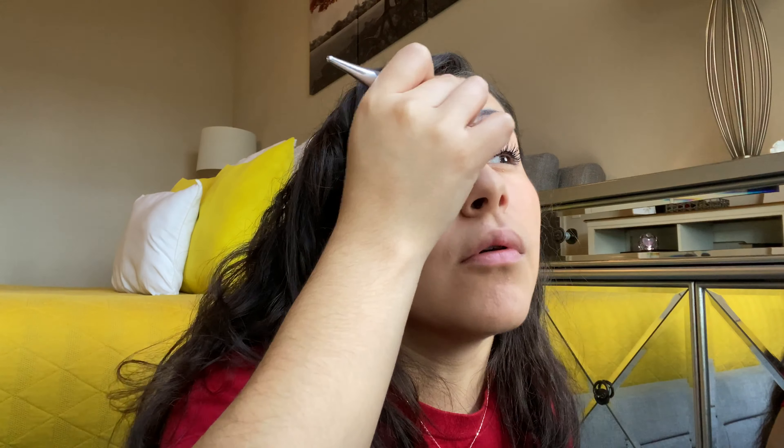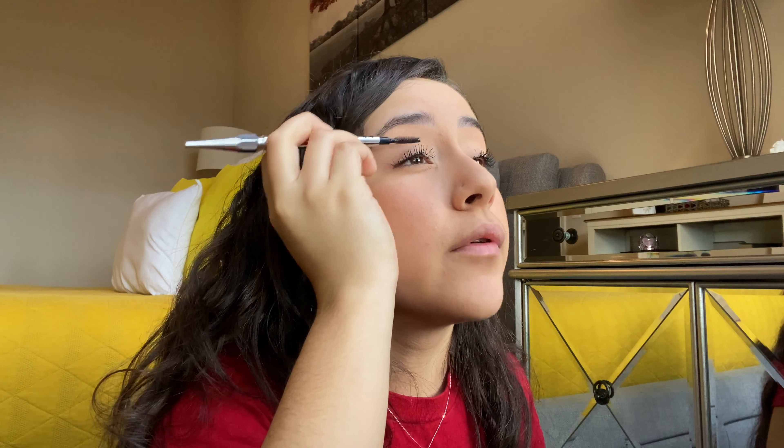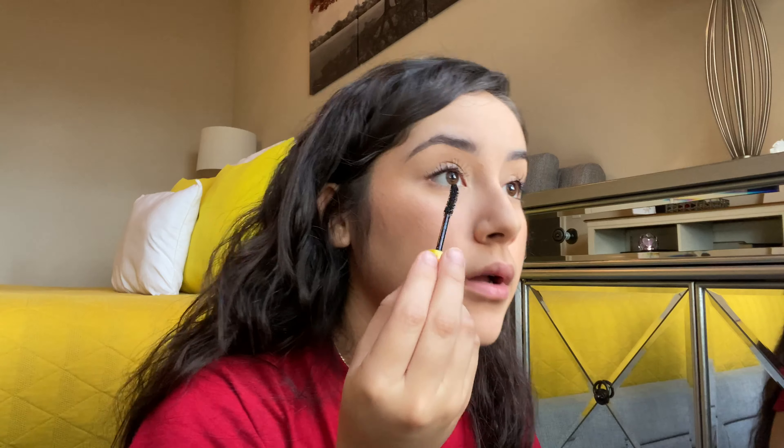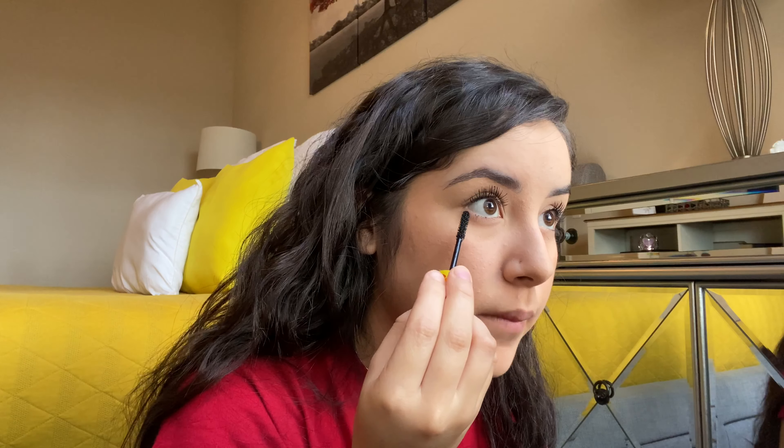I think I'm pretty much done — I don't really wanna put any more because last time I went a little bit overboard and literally my eyelashes were a mess. I feel like it's also because my eyelashes are a little bit messed up because I had eyelash extensions a couple months back and I literally ripped my eyelashes out because I tried to take them off by myself.